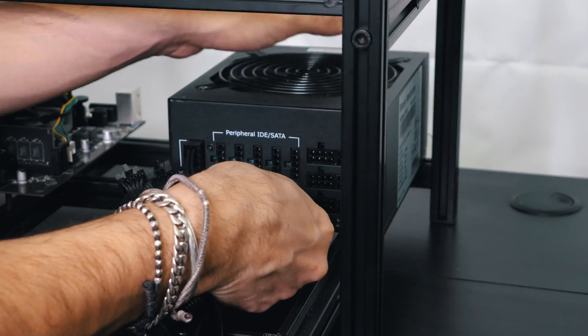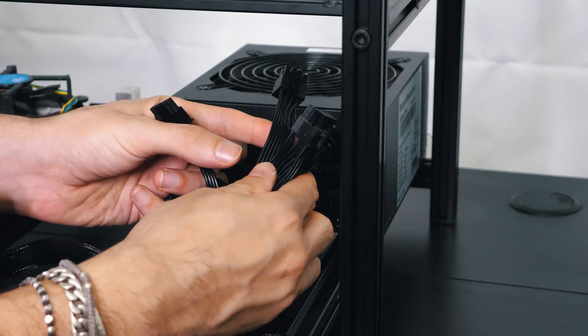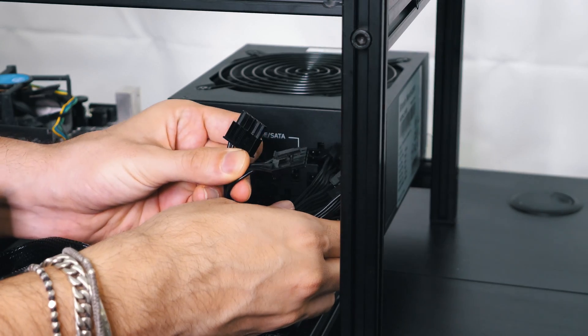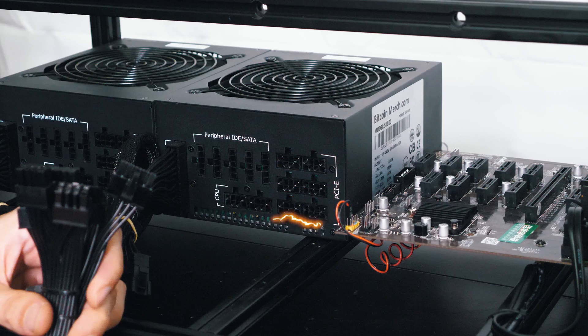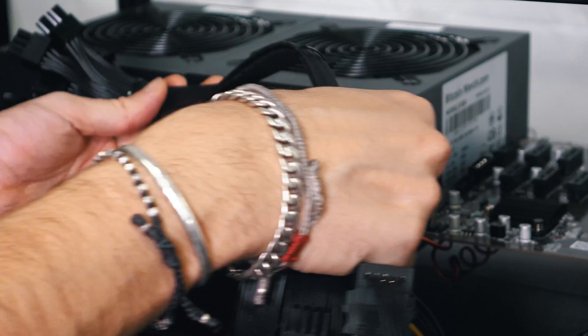This is why it's labeled differently — don't plug it anywhere else. The rest of the cables will go to the PCIe slot, and two of them will go to peripheral. So let's start with the peripheral — we're going to plug two of them, and the rest of the cables will be plugged into PCIe. We will now install the cables for power supply 2.